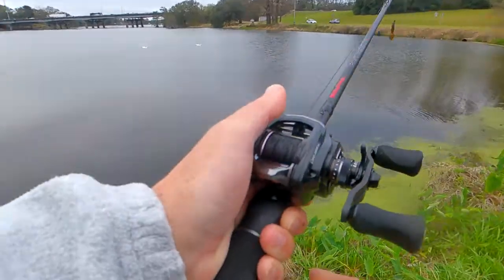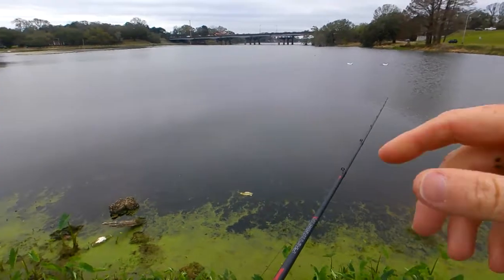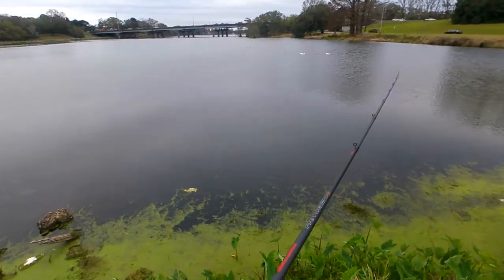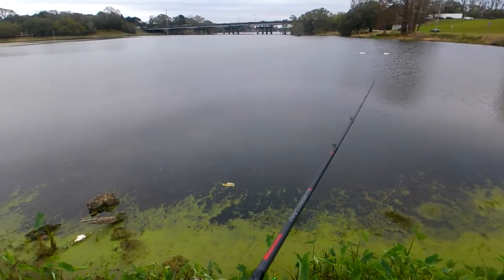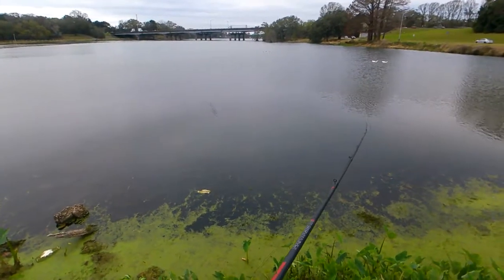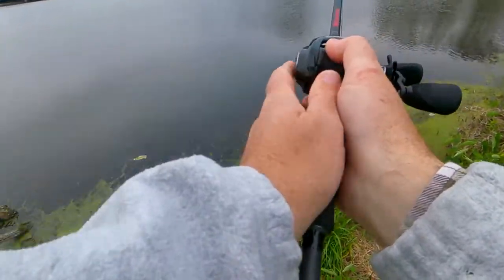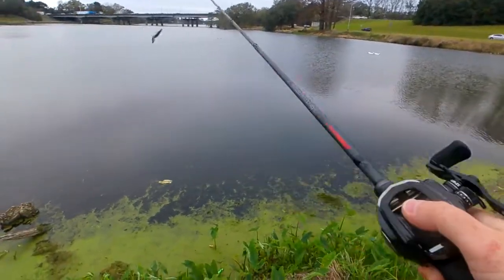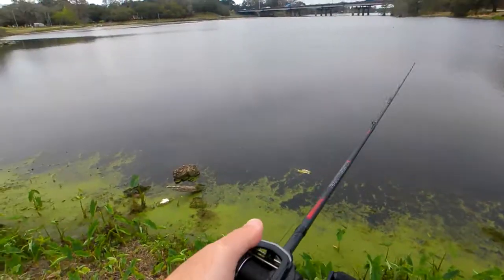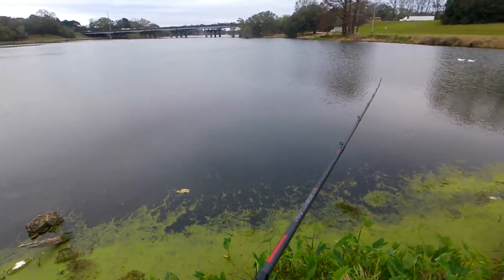The Curado DC's casting distance depends entirely on where you have the digital control set. Obviously if you have it set on four, it's not going to cast as far. If you have it set on zero, there's no assistance from the DC and you can get the full distance out of it. Does the MGX throw further than the DC? Yes, it does. I can easily make 50-60 yard casts with this reel with pretty light effort. Whereas the Curado — not knocking it, it's a good reel — it just isn't as smooth or as refined.